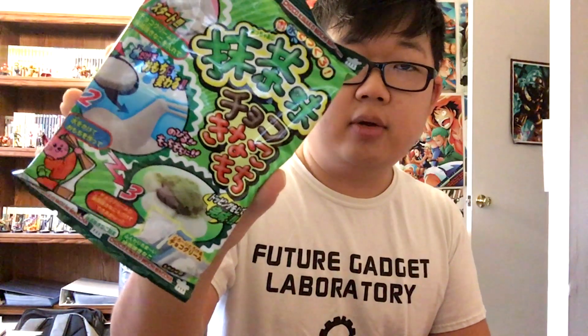Alright, let's open this up. We got the good stuff in here. So this looks like green tea rice cakes of some kind — like a do-it-yourself thing, so I'll make those in a different video.